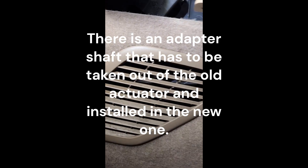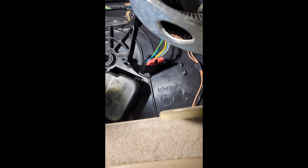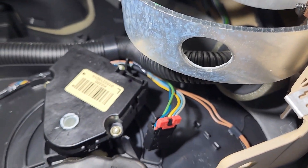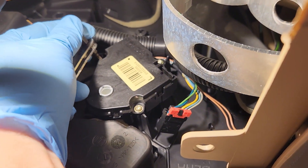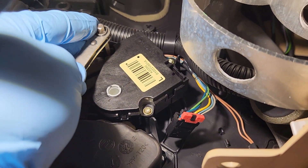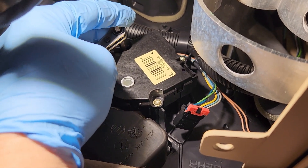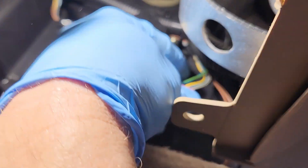There's not quite enough room to get up in there and show how to do everything. It mounts up there in that hole. Three screws hold it on — I believe they're T20s. It's kind of hard to get everything up in here, but you can see the actuator there. You have three T20 screw heads up here that have to be taken out, and I used a ratchet and wrench to do it. One, two, three. And then the one harness connector.